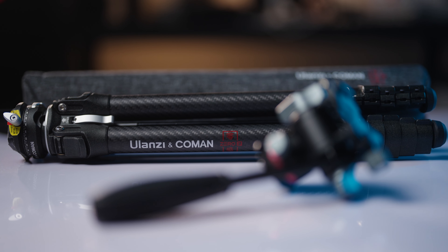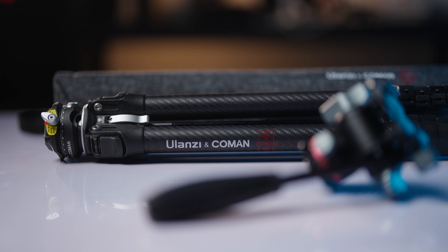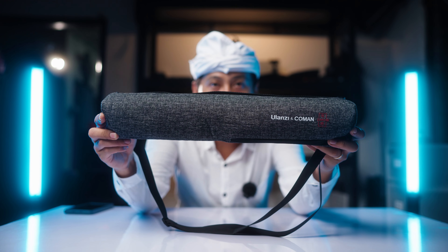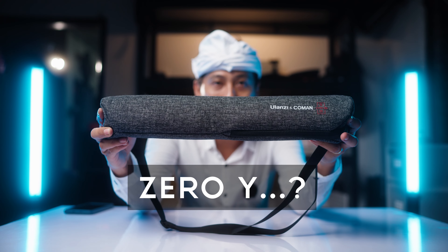This is a video about the Travel Tripod from Yulanshi, which is a collaboration with Komen. This is the Travel Tripod from the Zero Y series.